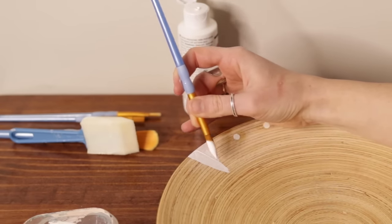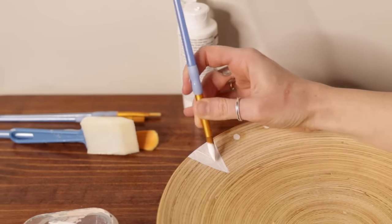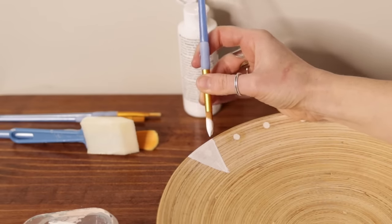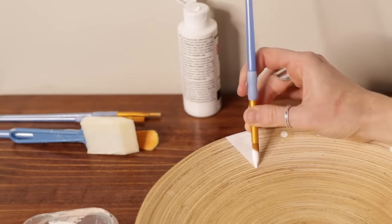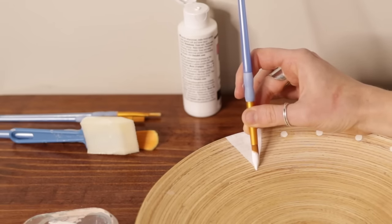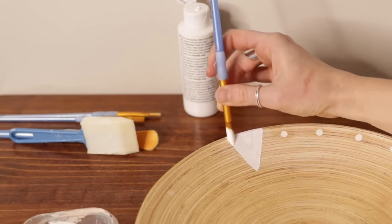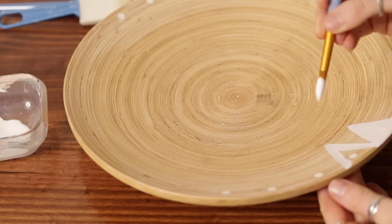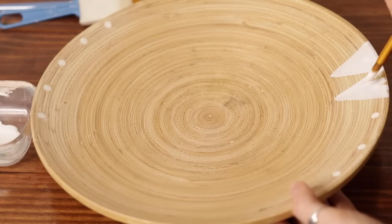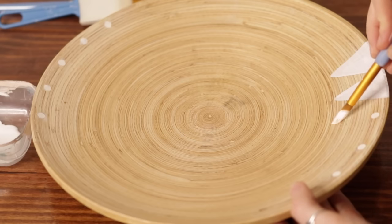The original Pottery Barn piece is a woven basket with thread woven into it that creates a white triangle border around the piece. I'm going to paint this one since it's wood, but I thought the wood had a spiral effect that really replicated the Pottery Barn piece we're looking at. I free-handed all of this.